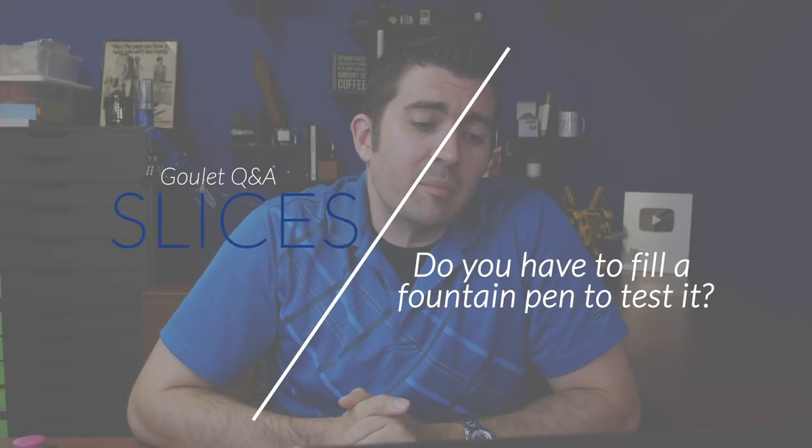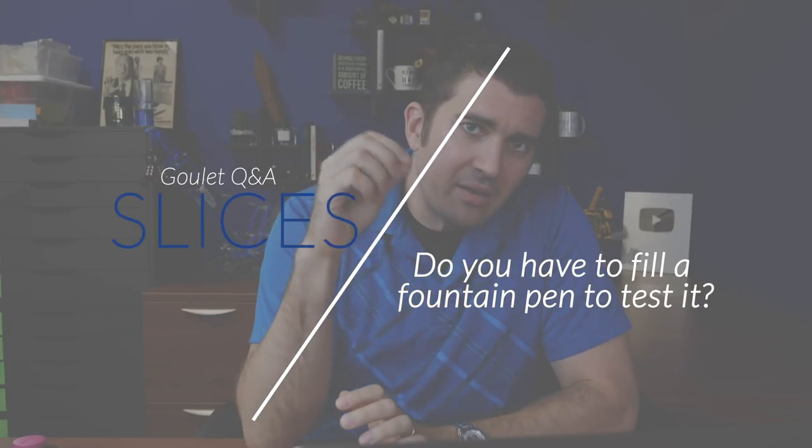Can one get useful information about a pen nib by dipping the nib to test it, or is it necessary to actually fill the pen with ink to get a true feel for how the nib will perform? Not everybody has the time to fill it up completely and carry it around for a week and get a full assessment of how it does in all situations.